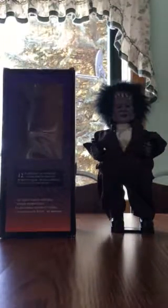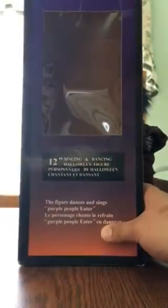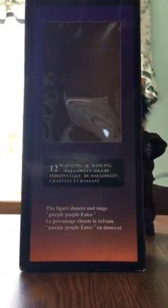It did come with its original box, as you can see. When I got it, it fully worked — there was nothing I had to do to this thing. The item itself is in really good condition. And now I'm going to show you the box. Here you can see it says — let me just bring that closer — 12 inch.